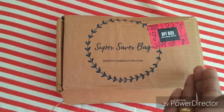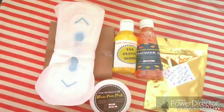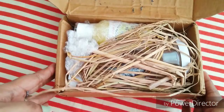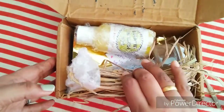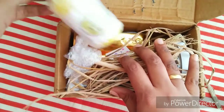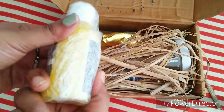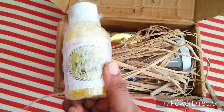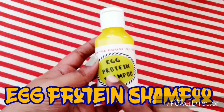Let's start the unboxing. Super Saver Bag always comes with this kind of packaging — it has some hay stuff inside. Let's see the first product. It comes in bubble pad packaging, so let me open it for you.